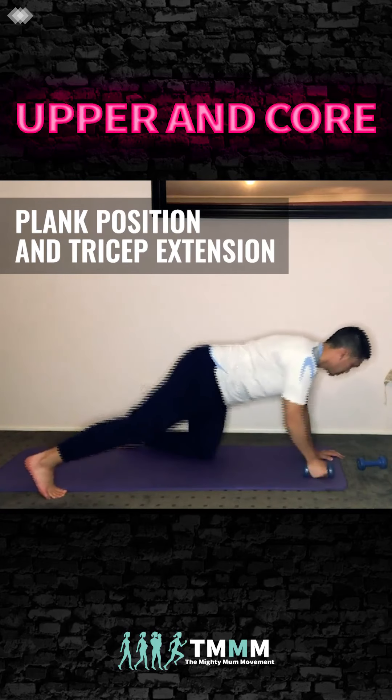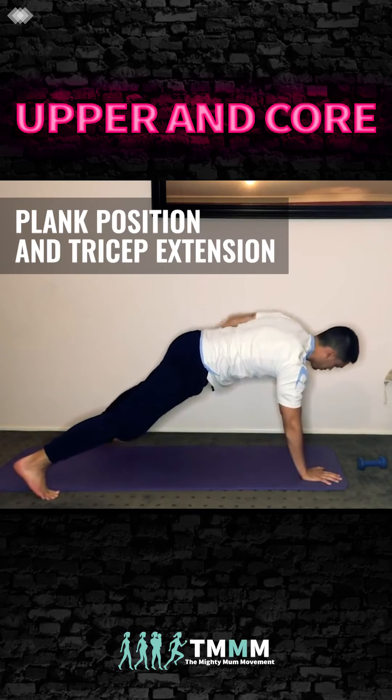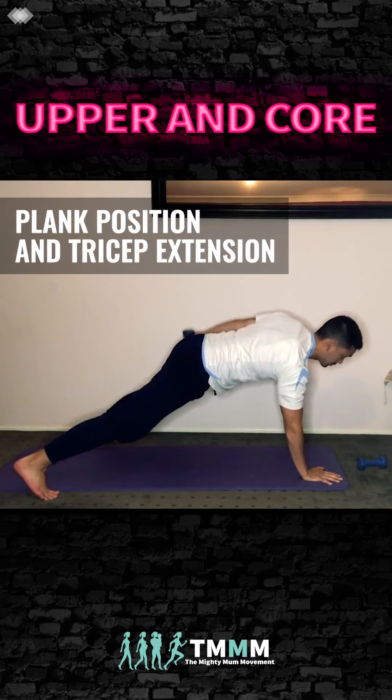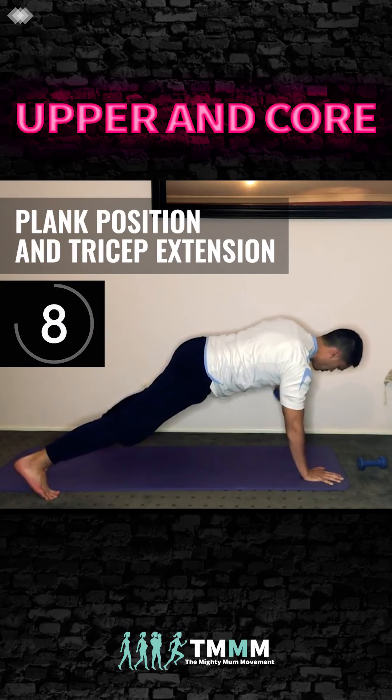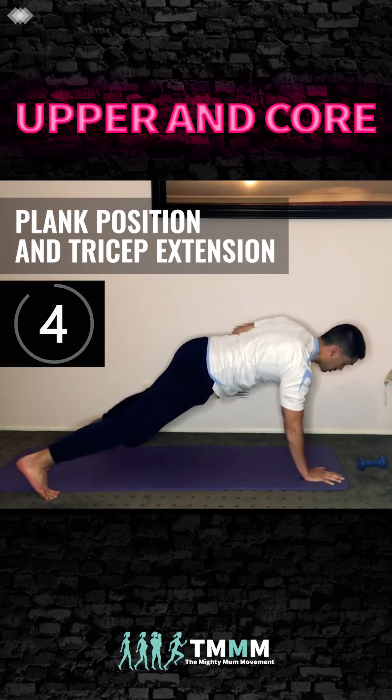Tuck that elbow in again — you can drop to your knees if you'd like. Now we're just going to change sides and alternate. Tuck the elbow in and extend. You can drop to your knees if need be. Lock that elbow in, we're going to work through that tricep. Exhale as you extend.